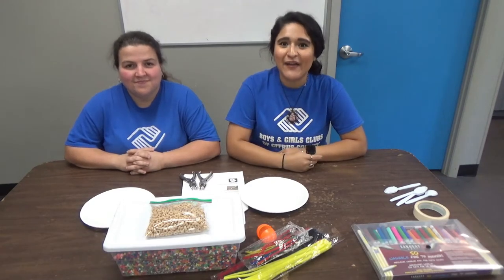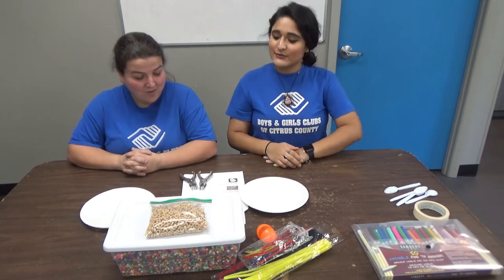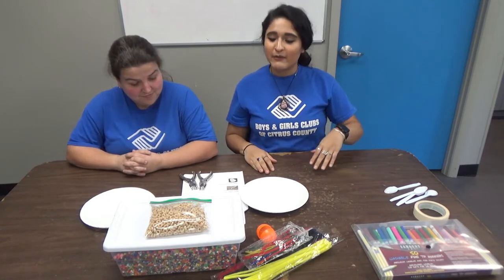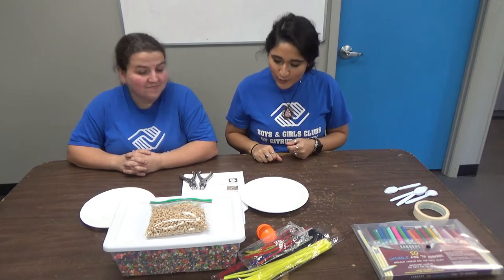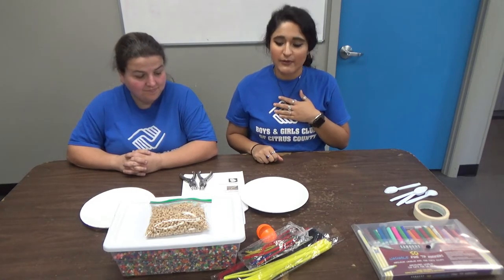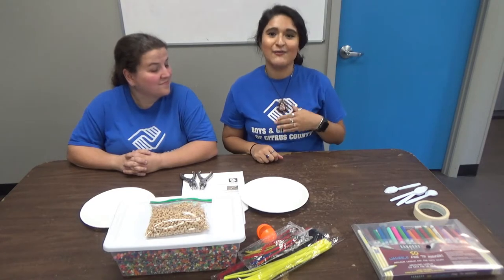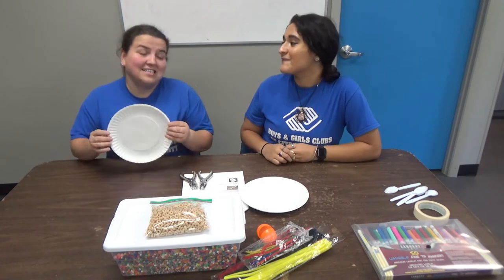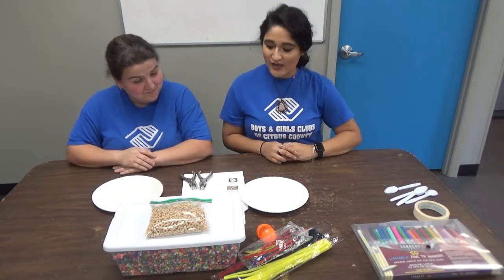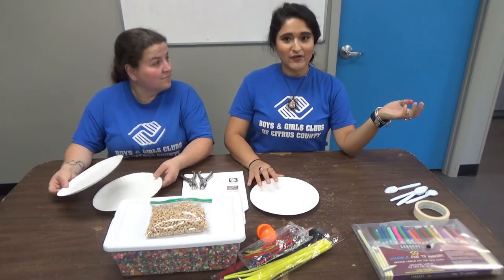Hi guys! Happy Cinco de Mayo! It's Miss Elizabeth here and Miss Dania, and to celebrate Cinco de Mayo we are gonna be making some noise makers and showing you guys how to follow along at home. I'm gonna make a maraca, and Miss Danielle, what are you gonna be making today? A tambourine! That's right, so let's get started and we'll see how we make out in the end.